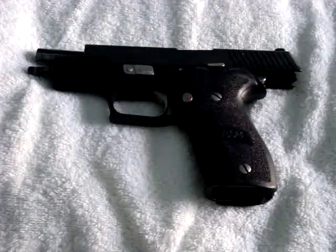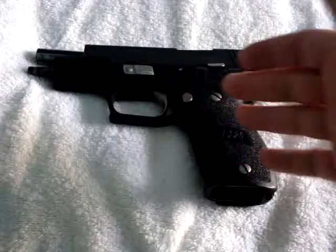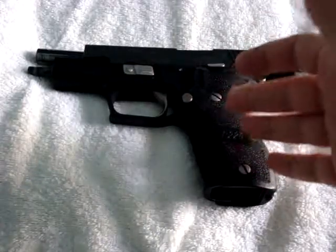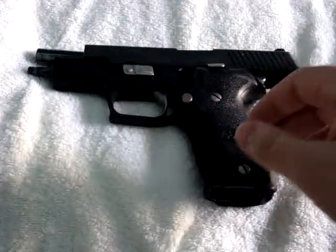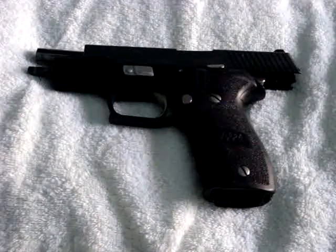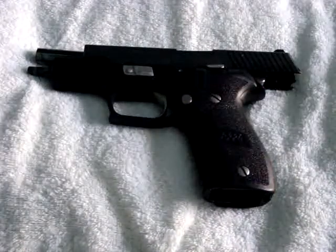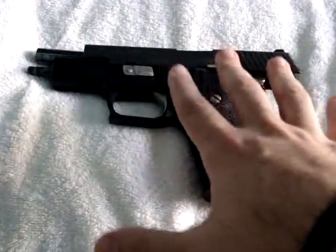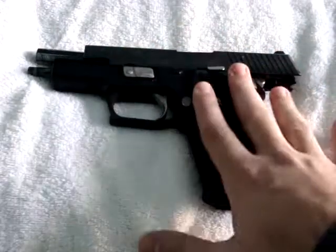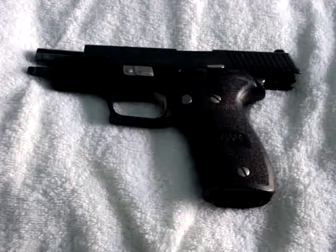Hey everybody, Renegade410 here with a part 2 to my description of double action only, single action only, and double action single action firearms. We just wrapped up talking about the SIG226, which is the double action only gun. What we're going to do now is move into a different firearm that combines the attributes of both the double action and the single action.